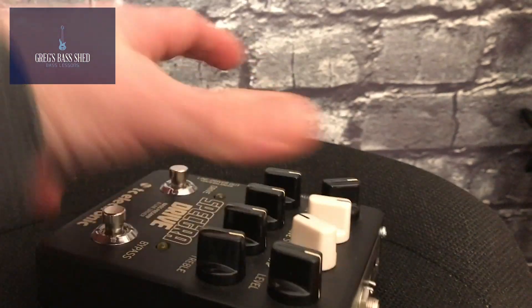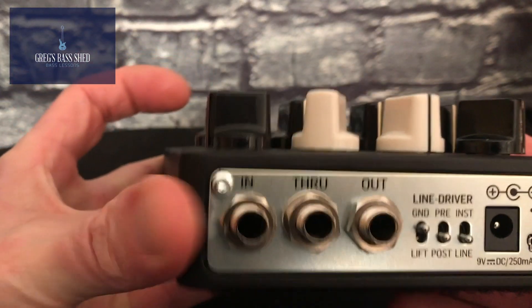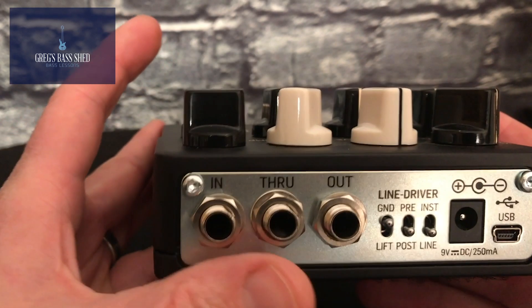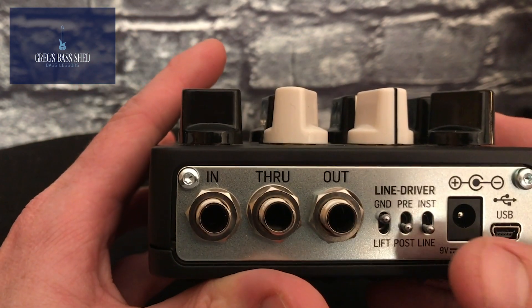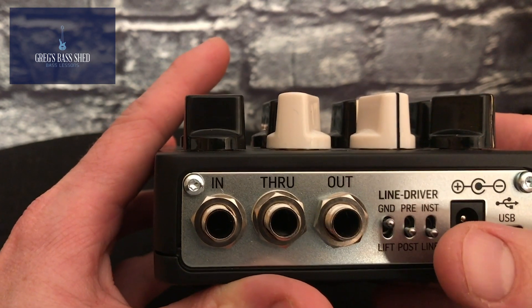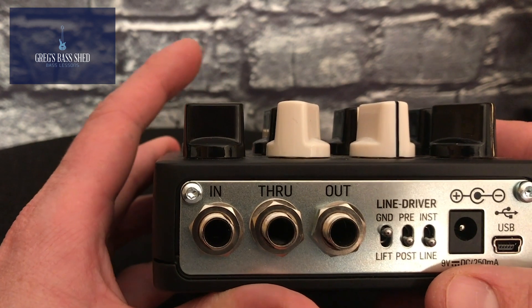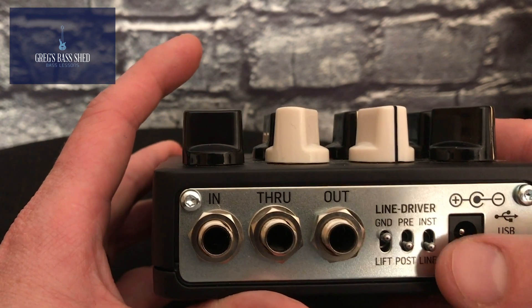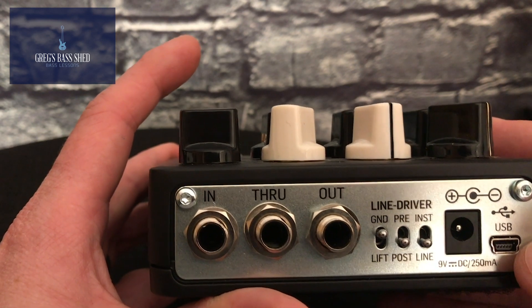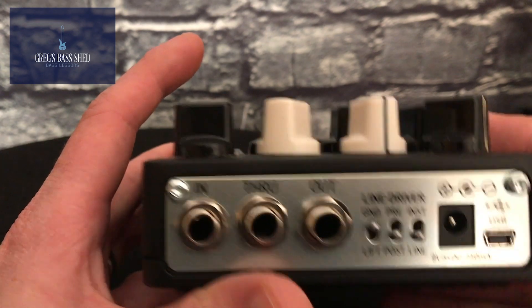If we look at the back, we've got an input for our instrument, a through, and an out. We've got a ground lift, and a pre or post switch — so when you send it to the front desk you can choose whether to use the sounds you've set up on the pedal or not. Then there's a choice of instrument or line level, and a USB port to connect to your computer or laptop, and then the power connection.